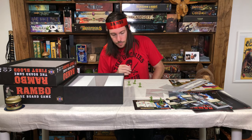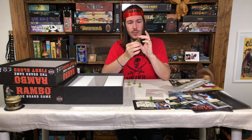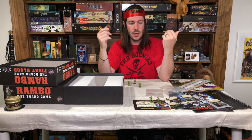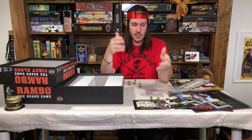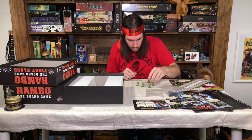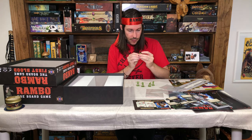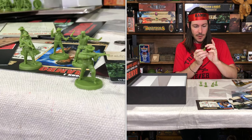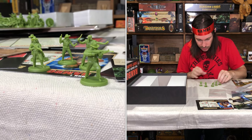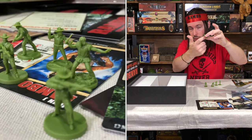I'm actually perfectly fine with that — I prefer the smaller sized miniatures in board games. They can be a little harder to paint, but I think they just look better on the board, and terrain pieces scale better with them. So I think they did a good job on the miniatures. There are different style bases on these as well, which is nice. This one has a totally flat plastic base, while this other one has the shotgun actually molded into the base of the miniature, which is cool. They're not all just the standard flat plastic base.